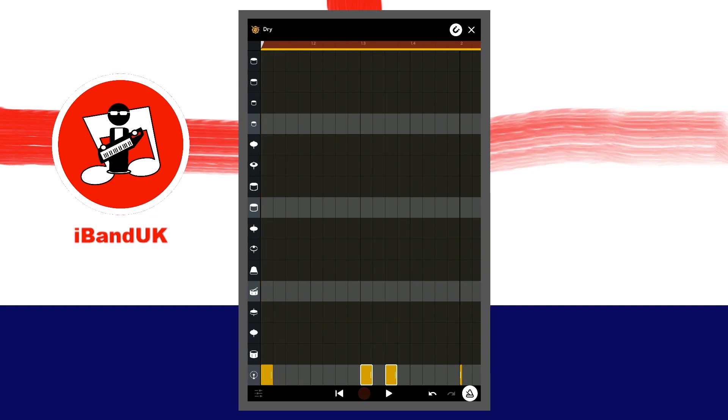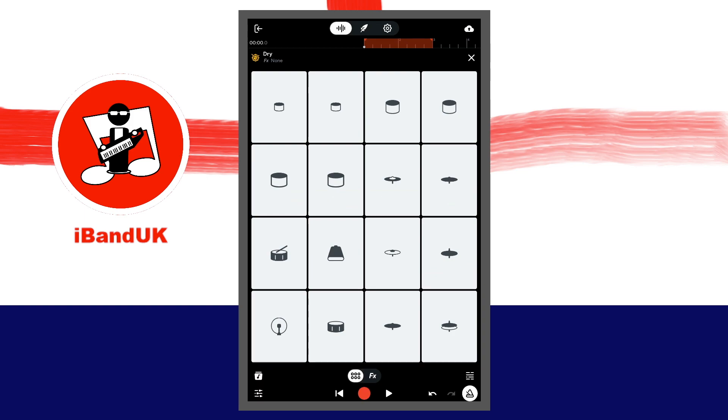At the top right of the screen, tap on the hex icon. Now tap on the record button again and tap on another pad. Then tap on the stop button. When you press on the play button you can hear that both pads have now been recorded.